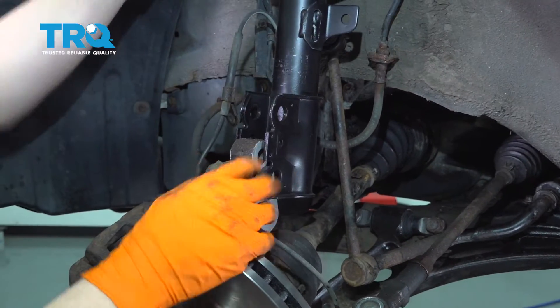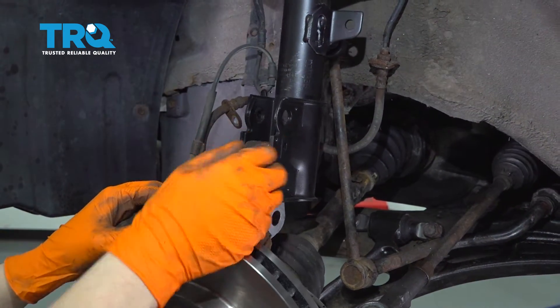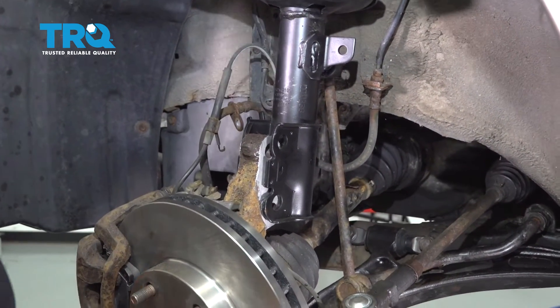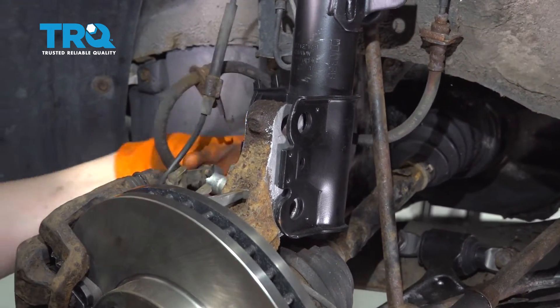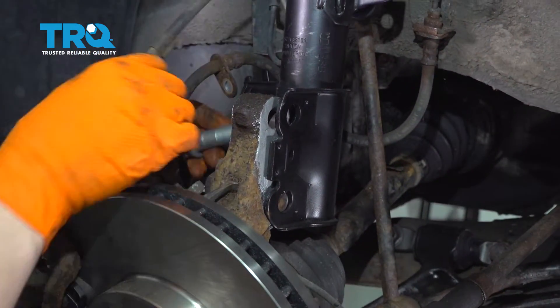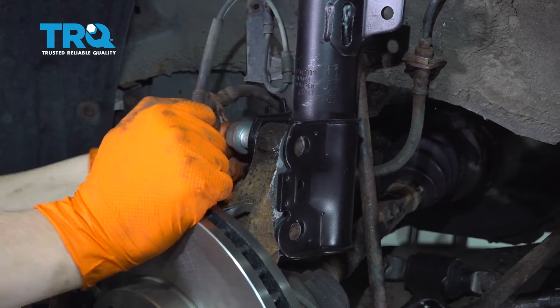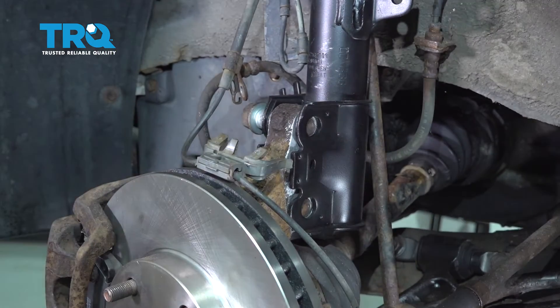Bring your knuckle back over onto the strut — the strut is turned a little bit, so fix that. I put a little bit of anti-seize on the side of the knuckle here so the seizing doesn't happen again. Bring up the strut and start whichever bolt lines up first — for me it's the bottom. Bolts came in from the front to the back, so remember that. Start the top one in as well and make sure none of your wires get pinched.